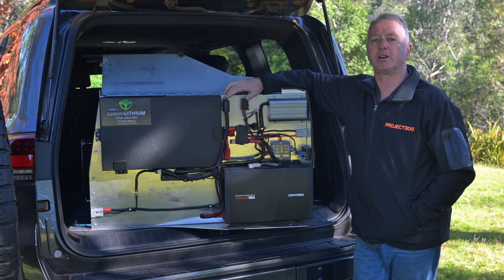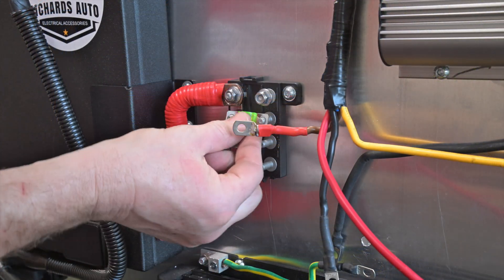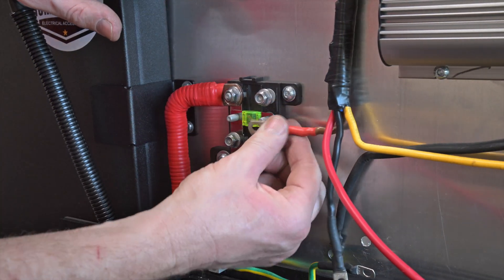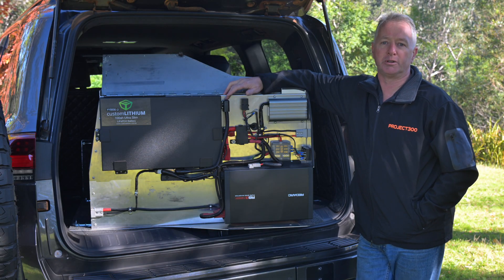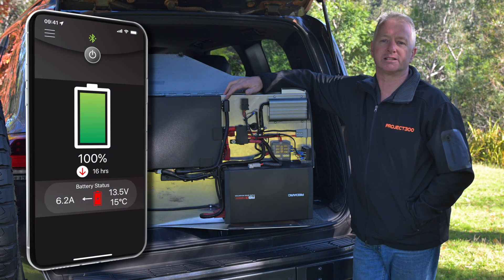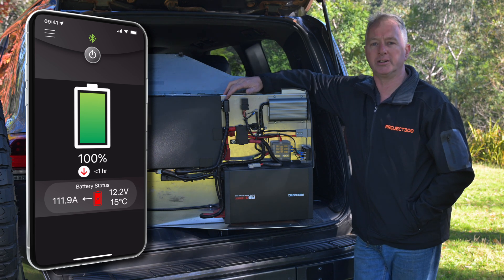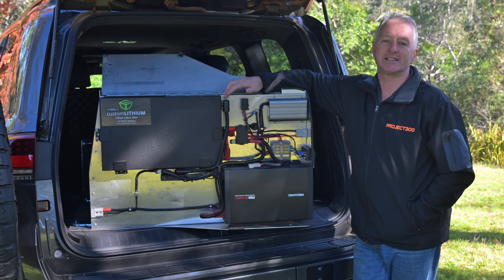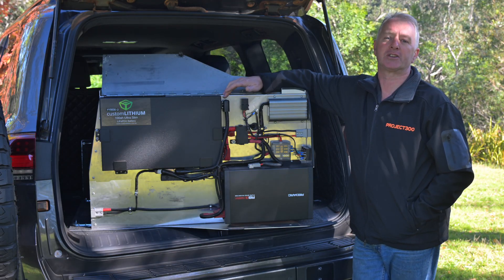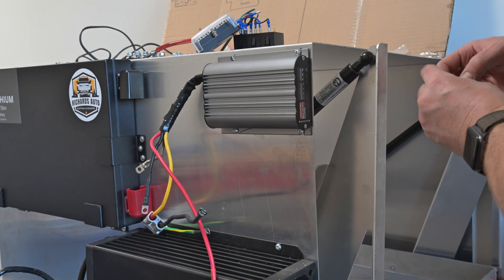A MIDI fuse block and a blade fuse box protect all the items connected to the setup. The battery is monitored by a Redarc smart battery monitor, which gives state of charge and battery status info via Bluetooth to your phone using the Redarc Red Vision app.